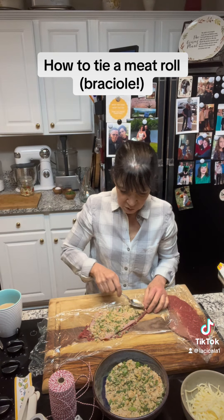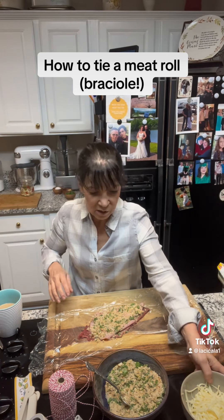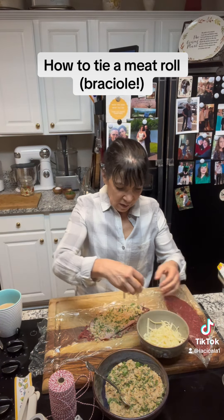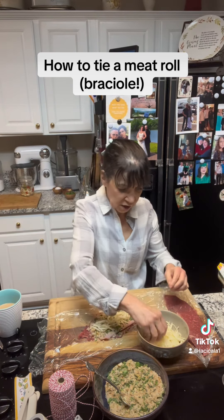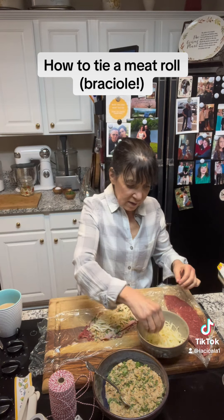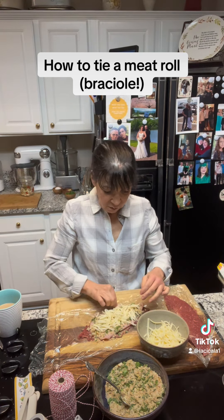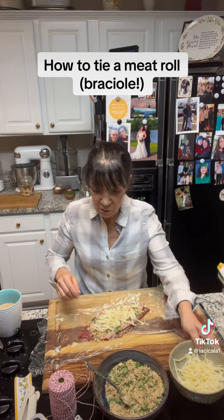I've got my prosciutto, my breadcrumbs mixed with herbs and lots of parm, parsley, and basil. I'm going to add a little bit of fontina cheese that I grated here. Sometimes I make it my family's traditional way, which was with hard-boiled eggs, but today I didn't hard boil any eggs so I'm not doing that.